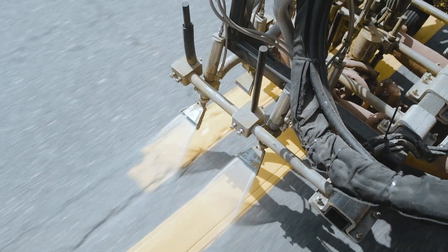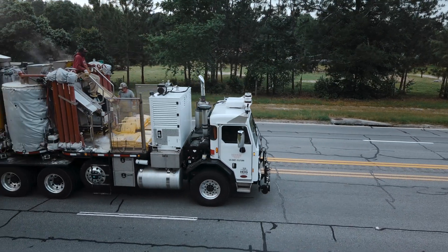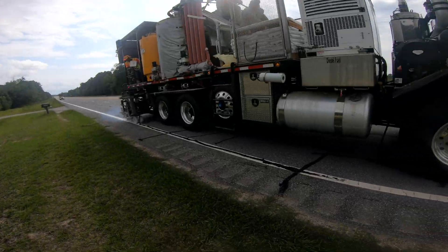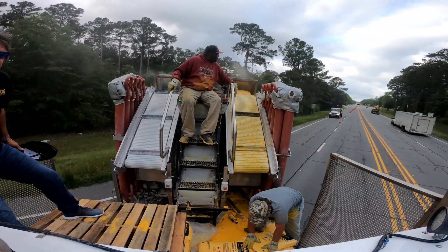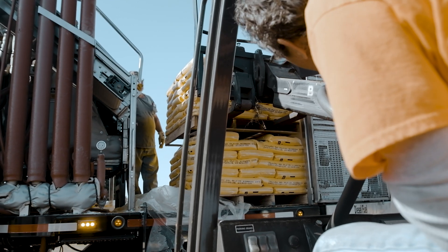I wanted to experience the logistics involved with reloading material. One of the real limitations of this particular truck is it only had a two-pallet deck. Being 13 miles from one end of the job site to the other, about half the time throughout the course of the day was spent traveling to and from the lay down yard, loading and unloading empty pallets and loading new material.